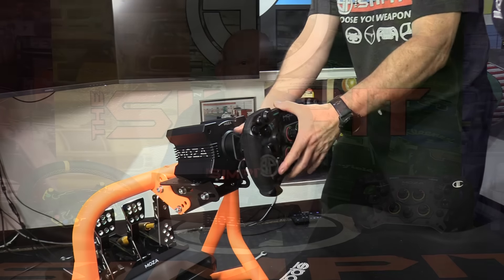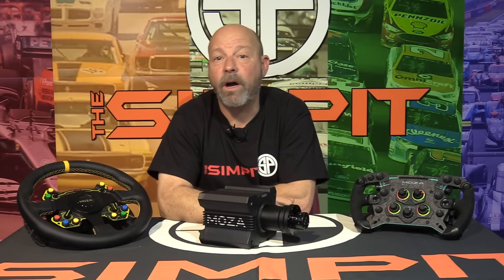Mounting it was straightforward. My R-Seat has a bolt pattern for Fanatec; this came with four bolts and an Allen wrench, and it was on my rig ready to go. Plug in the USB cord, plug that into the computer, plug in the power cord, slap on the wheel — in this case I was testing it with the new GS racing wheel — and we are up and ready to go, or at least ready to talk about the Moza Pithouse software.